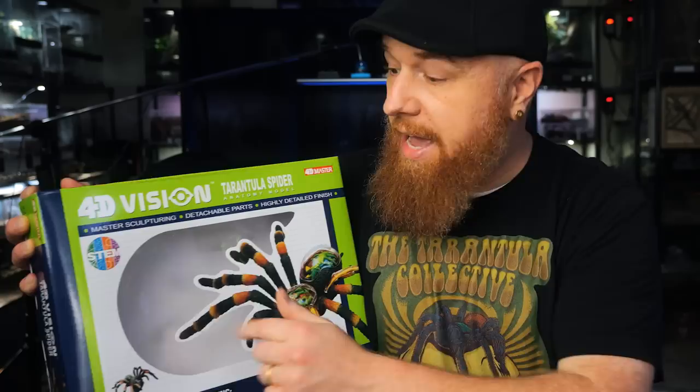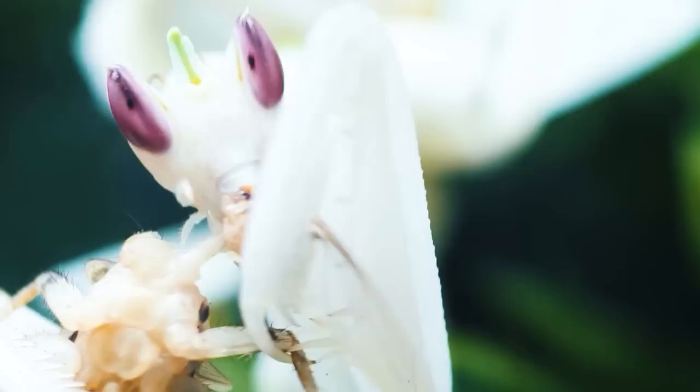My friends over at Arthropod Ambassadors gave me this really cool gift. It is a 4D vision tarantula spider model — at least that's what it says here — and it's STEM certified. We're going to put this together and learn all about the different parts of a tarantula. I don't want to dissect a real tarantula, but I thought this would be a good opportunity since I get so many questions from people asking about different names or parts of tarantulas.